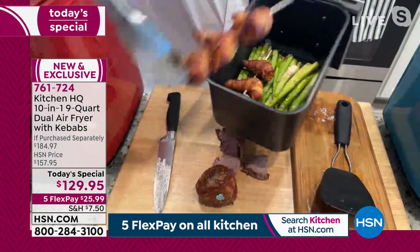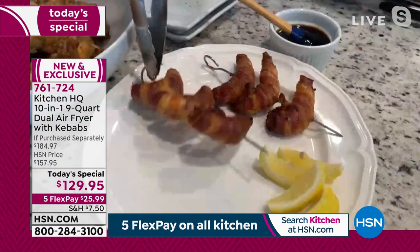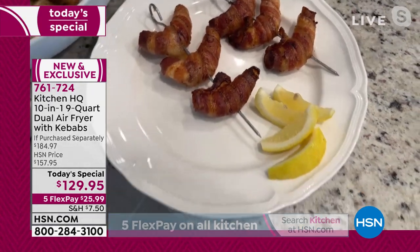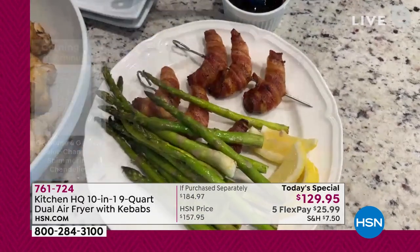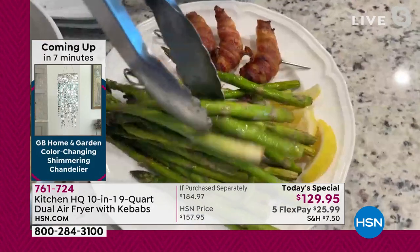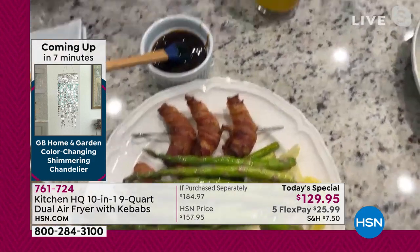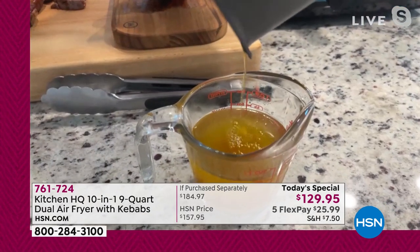Let me put these on a plate. Surf and turf — you're going to absolutely love this. Perfectly cooked. I did the bacon-wrapped shrimp on top of the asparagus. That bacon drips down over the asparagus, it adds that flavor. Here's what you're not eating — this is what's not going into your body. That's just off of that bacon.